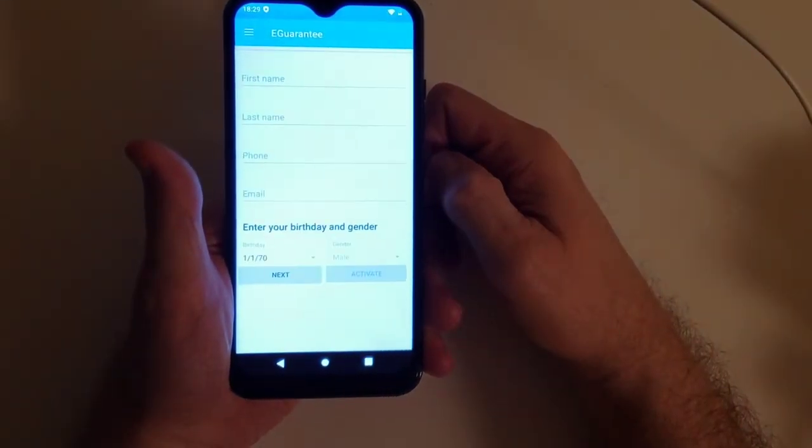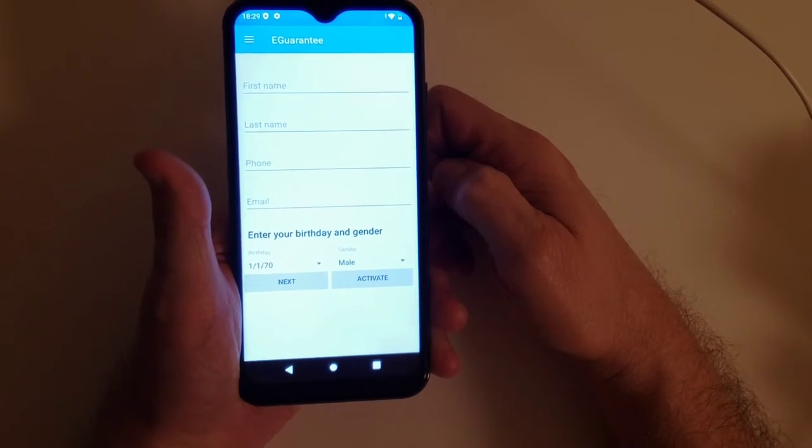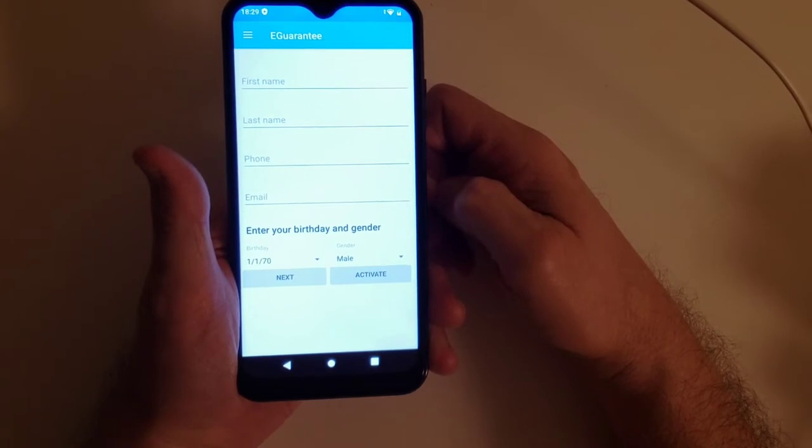It sounds exactly like a welcome device. What is this? Enter your birthday and gender — why?